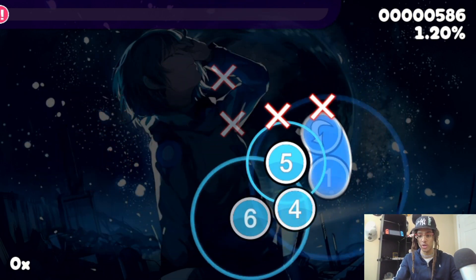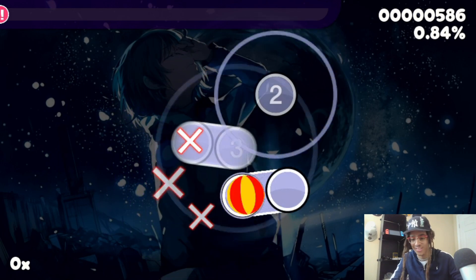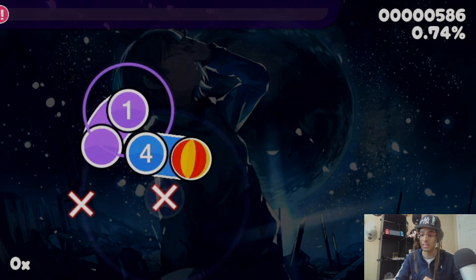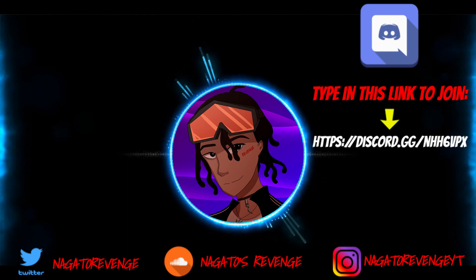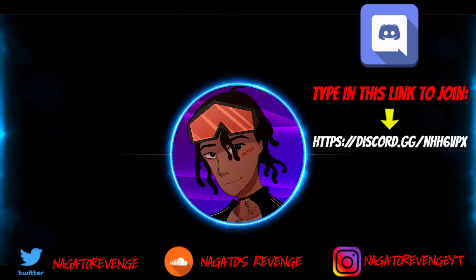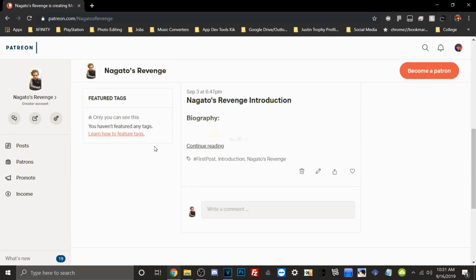If you guys did enjoy this video, please let me know in the comment section down below. If you have any issues setting this up, feel free to join the Discord or leave a comment. My name is Nagato's Revenge — good to be back on YouTube. I highly recommend you follow my social media, subscribe, and hit the notification button so you never miss the latest hacking guides and tutorials. You can also join my official Discord community via the link on screen, and if you want to support the channel, you can become a patron. Hope you guys enjoyed — I'll see y'all next time, peace.